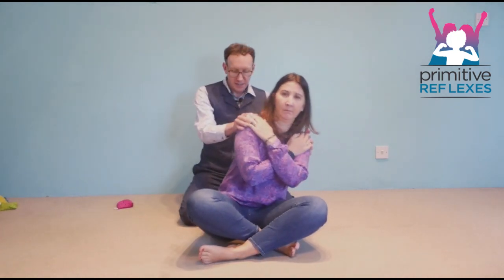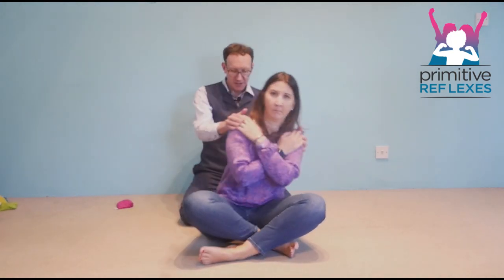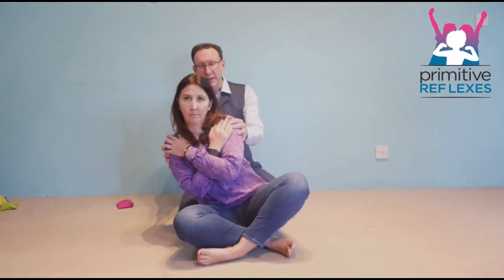This is beginning to get stimulation through the otoliths — the balance parts of the brain that are involved with the spinal galant and the muscles and the lumbar spine.